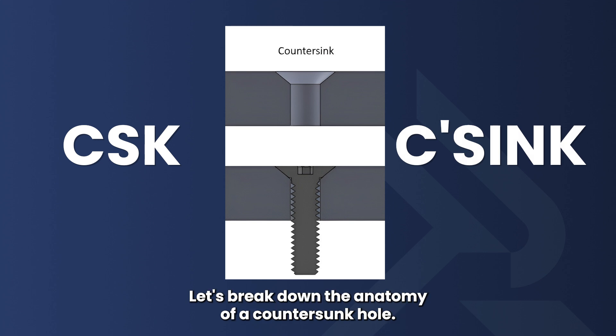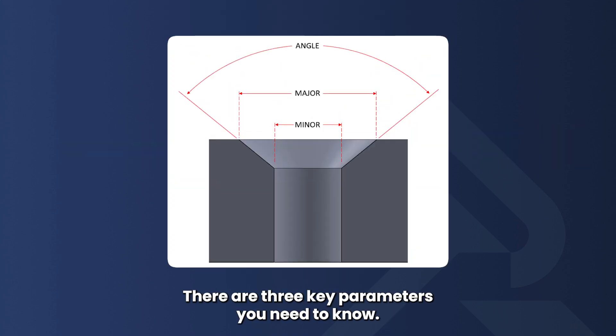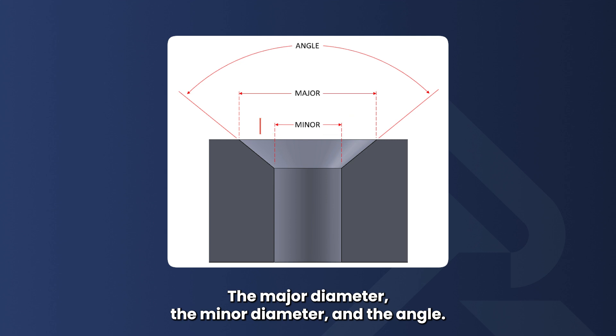Let's break down the anatomy of a countersunk hole. There are three key parameters you need to know: the major diameter, the minor diameter, and the angle.